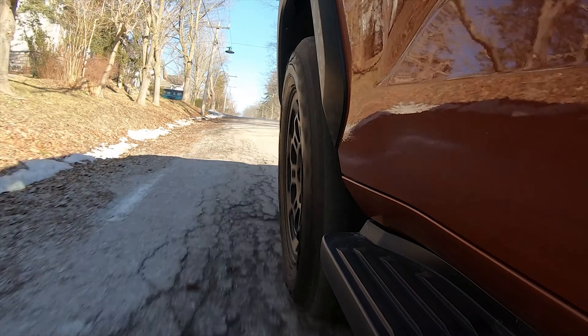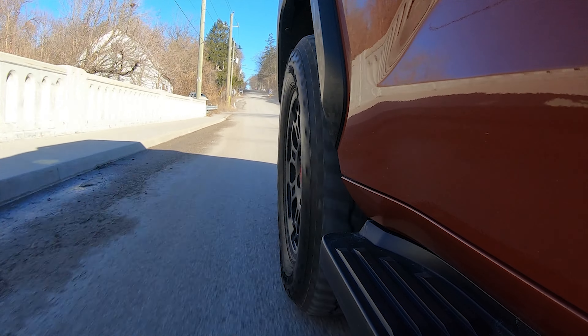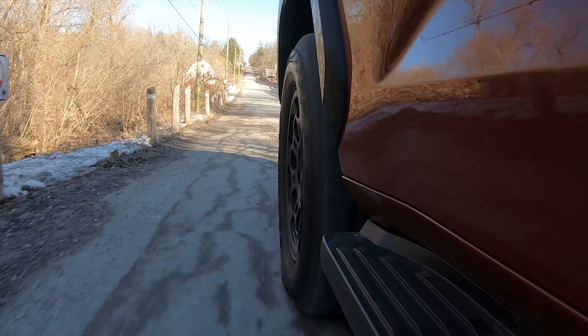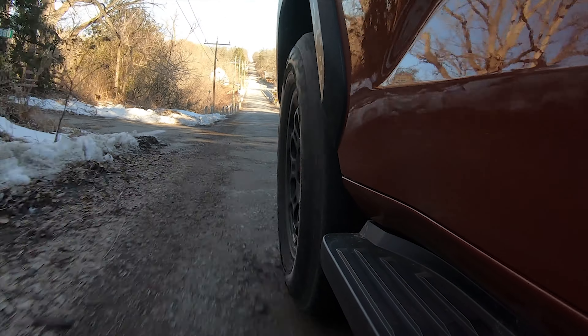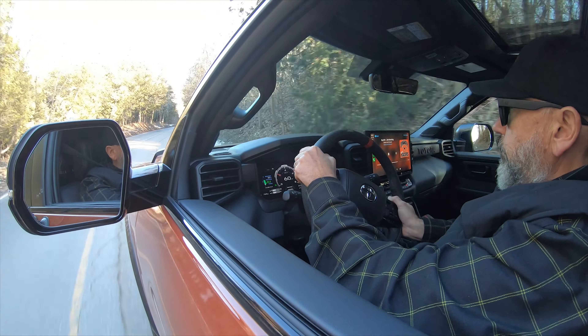Whether those are potholes, speed bumps, or curbs — I've done it all with this Sequoia TRD Pro and it doesn't complain at all. All credit due to the suspension — this is one fantastic suspension. There's a little bit more compliance in this tire as well, because it is a TRD Pro spec tire, and it is also fantastic. Even on-road it's quiet, comfortable, and does help absorb impacts, so you pretty much don't have to worry about hitting anything in the Sequoia TRD Pro.